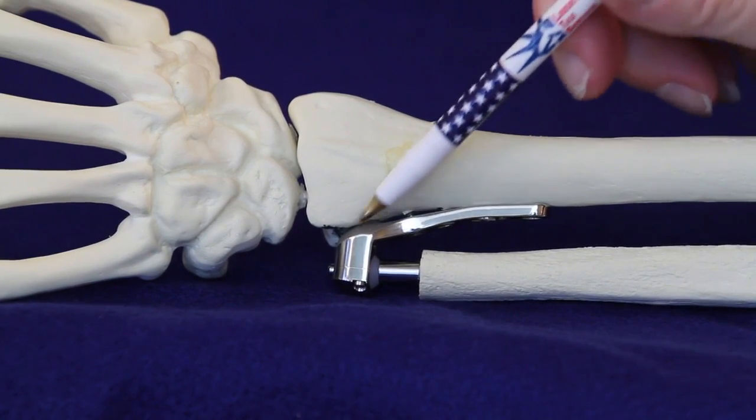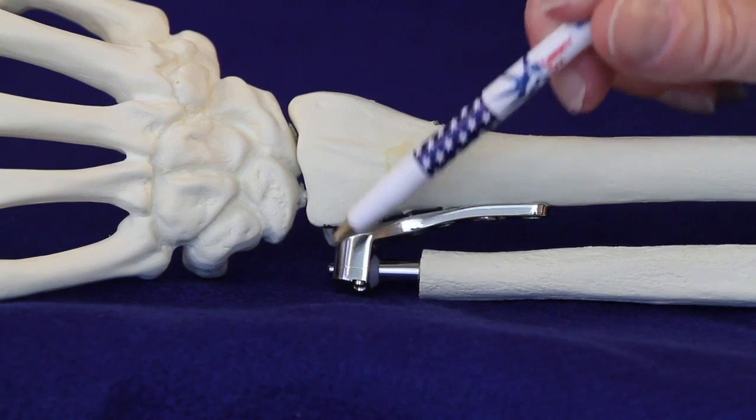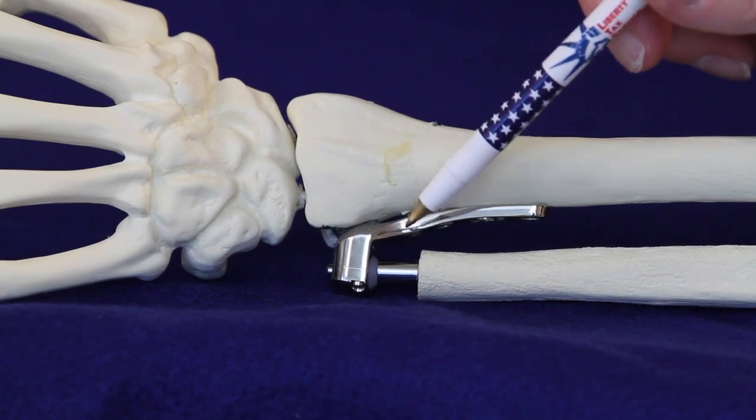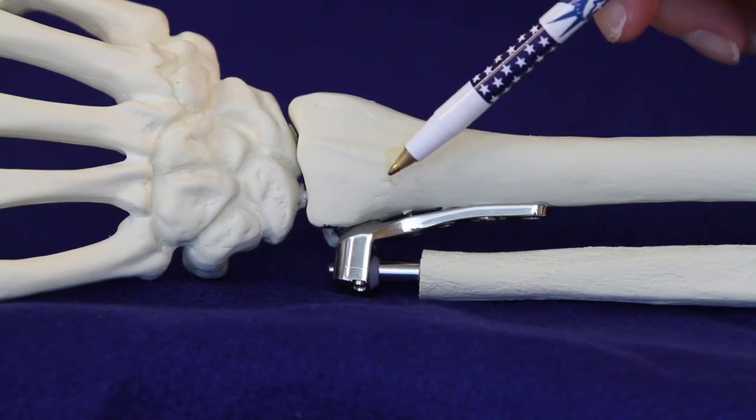Replacements of the past consisted of removal of the distal ulna alone with replacement, or unipolar replacements. But this produced metal-on-bone articulation which was often painful.